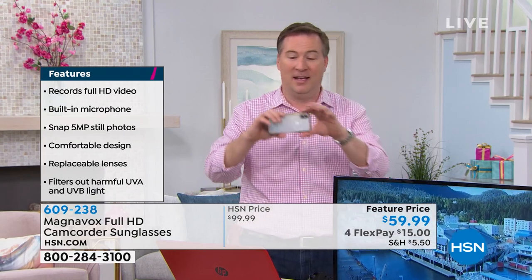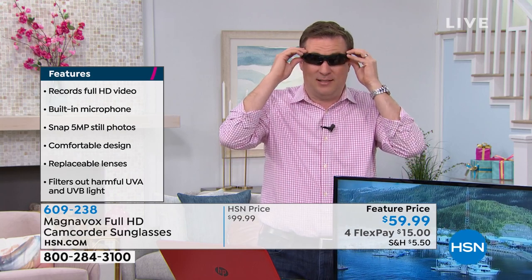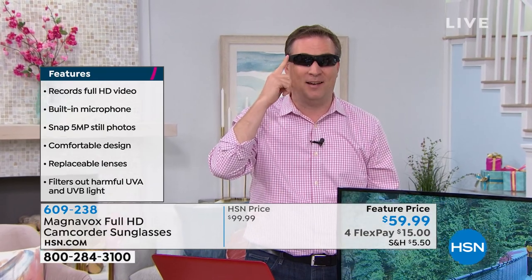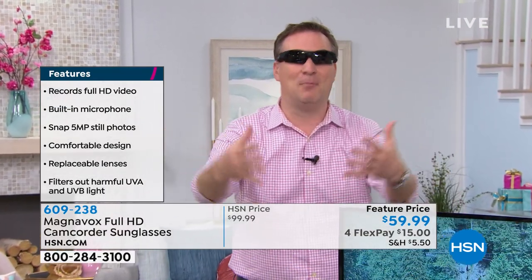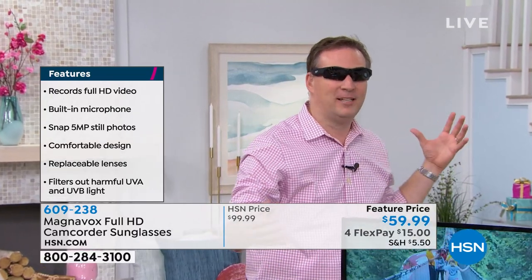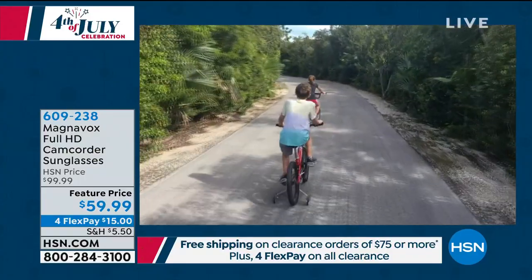I'm always the one standing 15, 20 feet behind everybody, recording it, living it through my phone lens. I just don't feel like it's the best way to do it. So when Magnavox came out, they said just put your glasses on, and whenever that moment happens, you tap one button and now you're recording high-definition video. I'm hands-free. I can now play with the kids. I don't have to be the one watching from behind. I can sit in the front row of that graduation, the front row of that recital. I can even ride a bike with my kids.